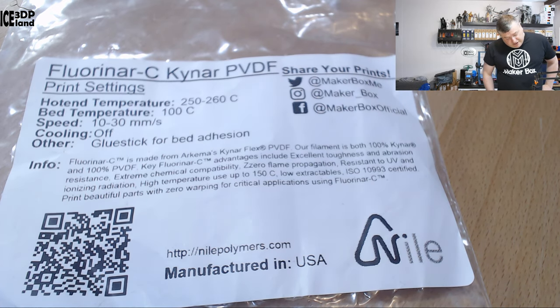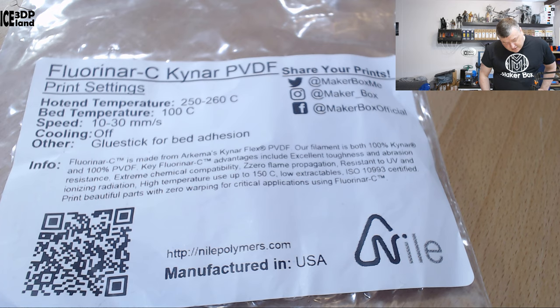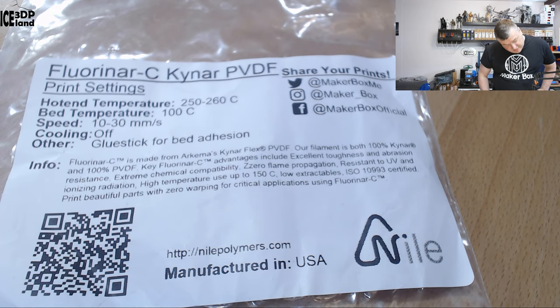Here they say Fluonar C is made from Arkema Kynar FLEX PVDF — that's a special material. Their filament is both 100% Kynar and 100% PVDF. Key Fluonar C advances include excellent toughness and abrasion resistance, extreme chemical compatibility, zero flame propagation, resistance to UV and ionizing radiation, high temperature rating up to 150°C, and low extractables — ISO certified. Print beautiful parts with zero warping for crucial applications using Fluonar C.